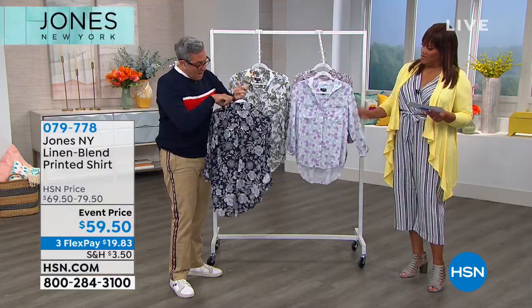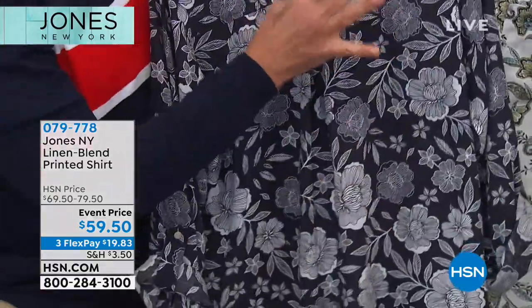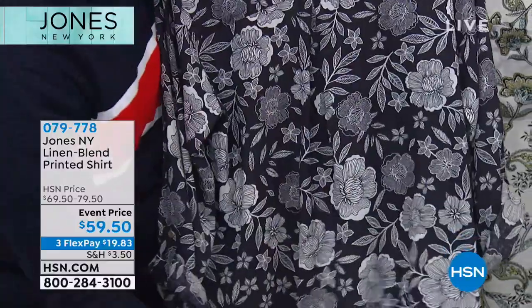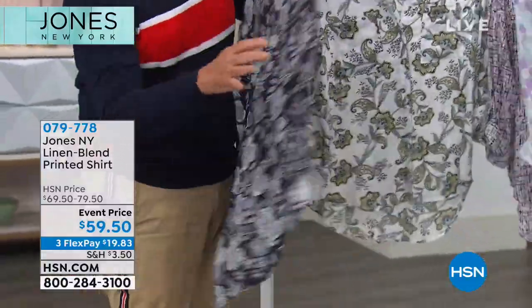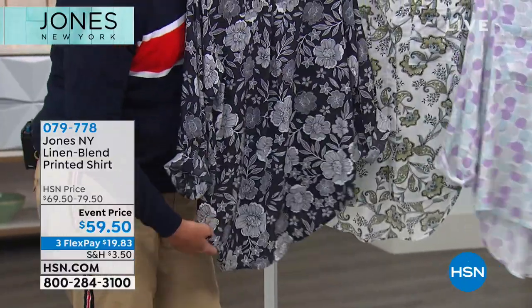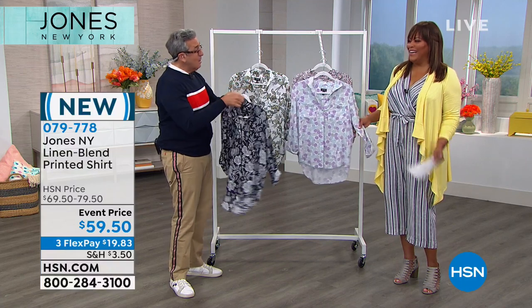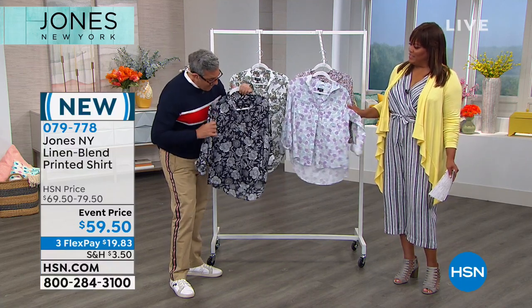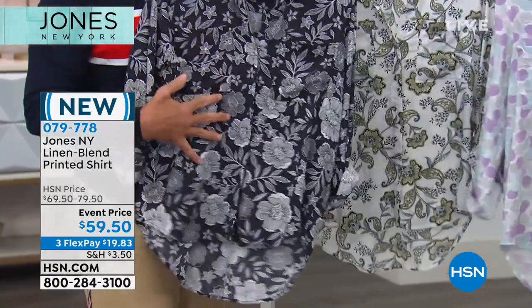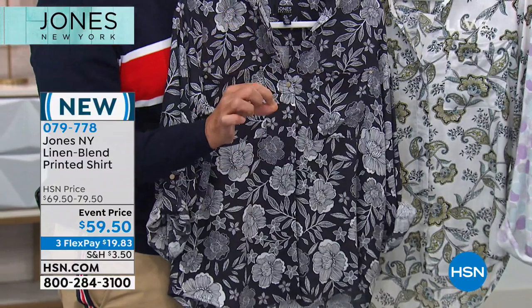In the back there's an inverted pleat that gives a beautiful drape from the top of the back, and the back is a little longer than the front — very slimming. You can do a half tuck or a full tuck, or wear it long and drapey. Because of the drape, you can pair it with a very skinny pant, a beautiful jean, or a pencil skirt.